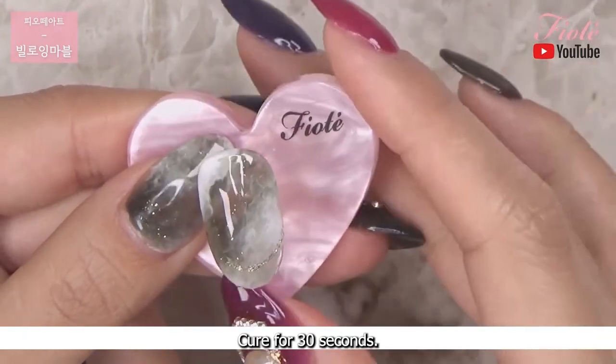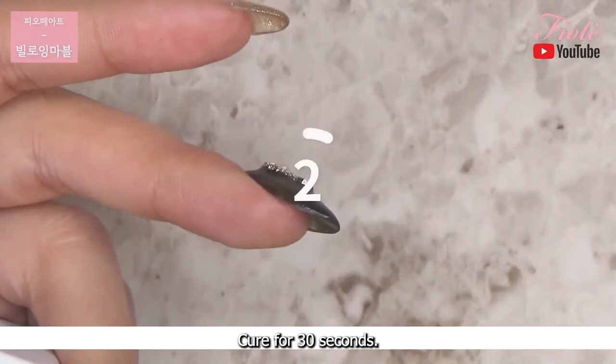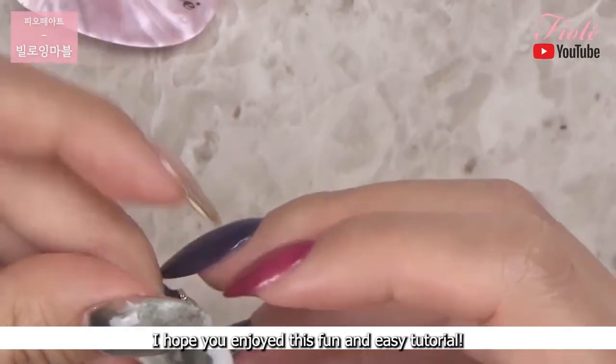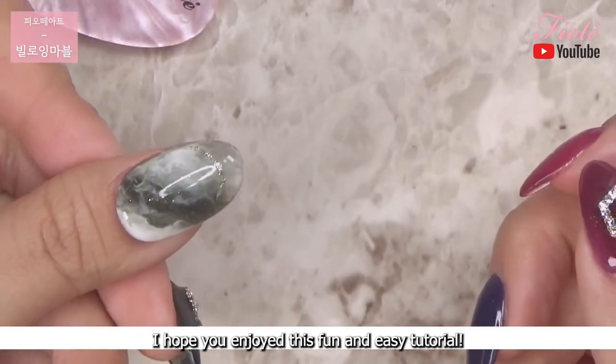Cure for 30 seconds. I hope you enjoyed this fun and easy tutorial. Thanks for watching!